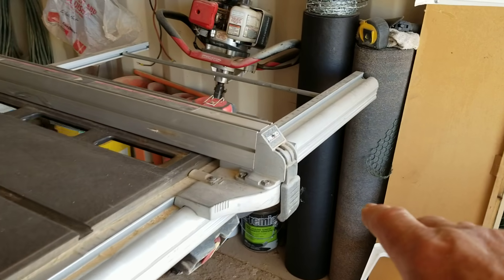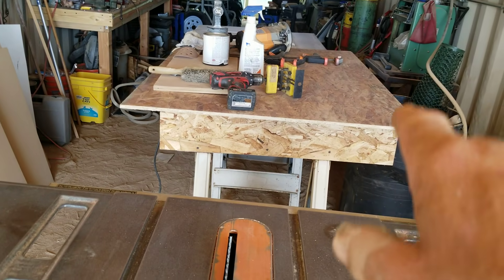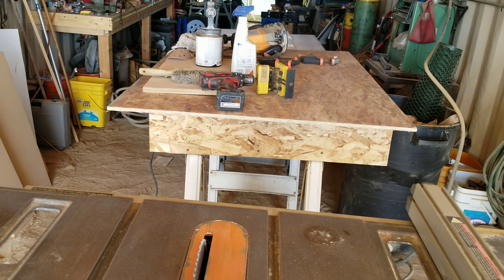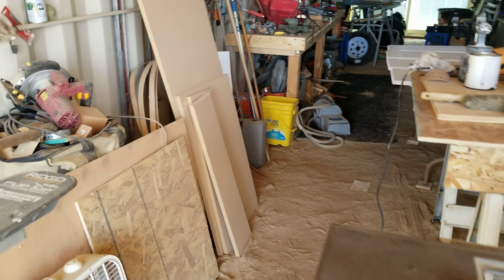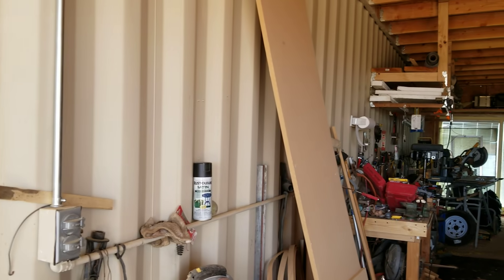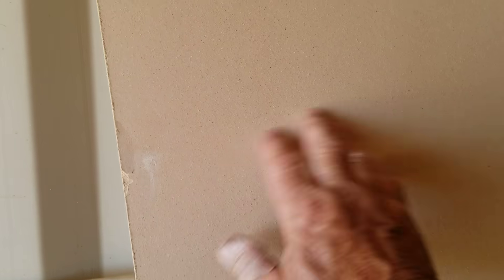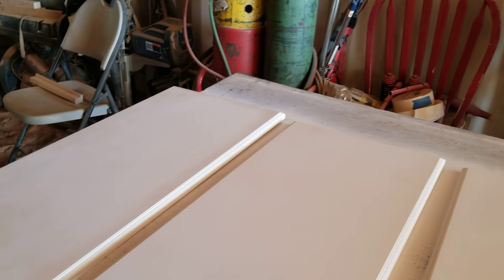The table saw goes all the way out to 36 inches. I made a small catch table so when running large sheets through, they land on it and don't bind in the blade and kick back. I used three-quarter inch MDF to build the cabinets — if you're doing paint grade, you can't beat it because it's nice and smooth to start with, giving you a nice quality paint finish.